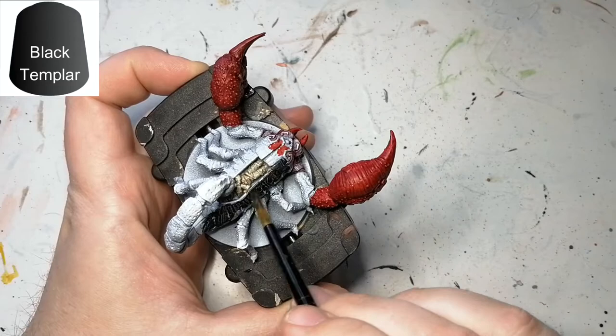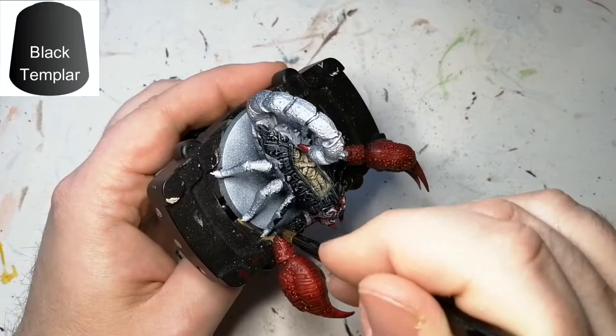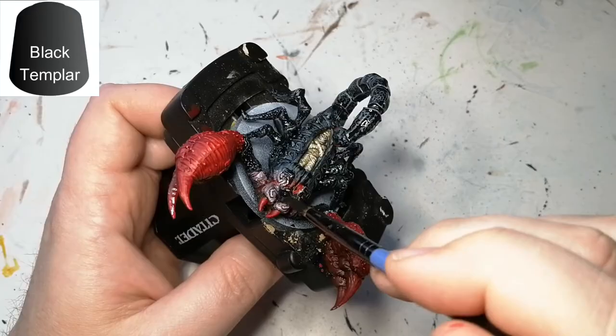For the entirety of the rest of the miniature we're going to use a little Black Templar. You want to go on nice and thick, let it get into the recesses, and remove any areas that pool off too much. As you can see, the white pops out a little bit more where it's white and it gives it a nice highlight at the same time.